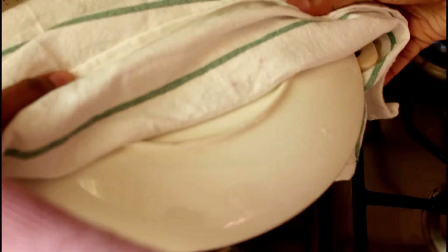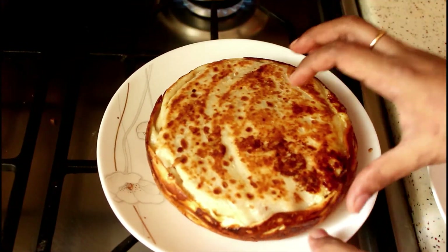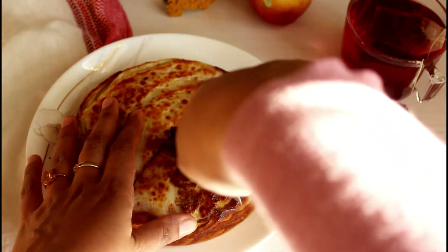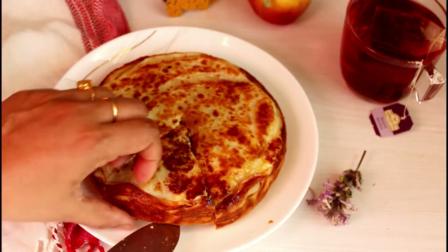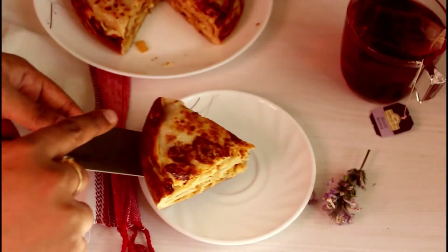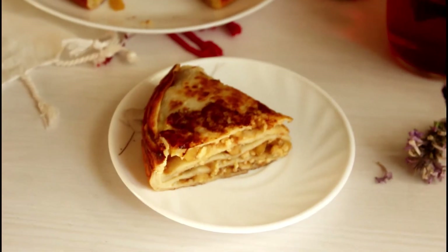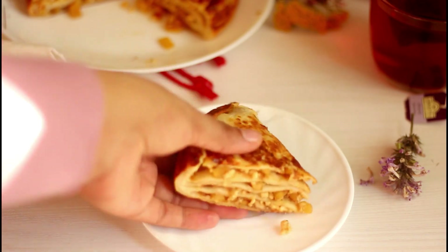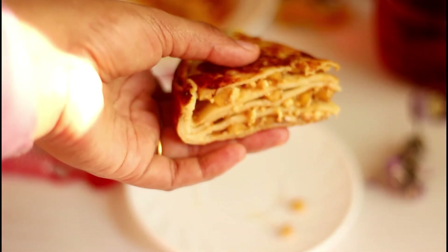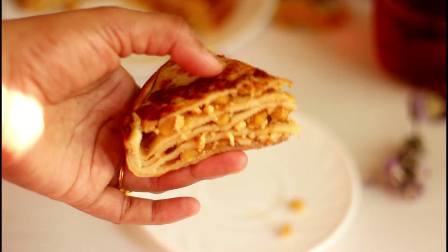Take the Chatti Patiri out of the pan and let it cool down completely. Here you go — our Chatti Patiri is ready! Cut it into your desired shape and enjoy with a cup of tea. It's a really filling snack and you can even make it ahead for breakfast. The little crunch from cashews, the texture of apple, and the cheese filling make an amazing combination. Please try this filling — I'm sure you're going to love it and make it again and again. Thanks a lot for watching, see you soon with another recipe!